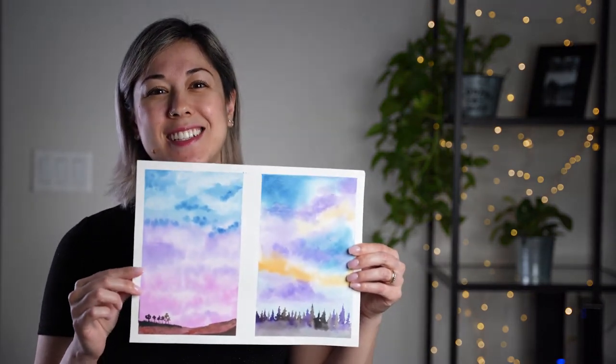Hi, it's Paula here. Welcome to another video where I encourage people to paint no matter what. In today's watercolor tutorial, I'm sharing how I mix pastel colors, like pinks and purples, and using those colors, you can create a landscape like this. So let's get started.